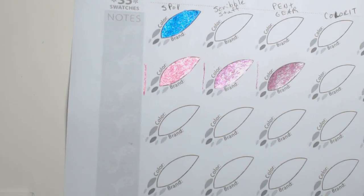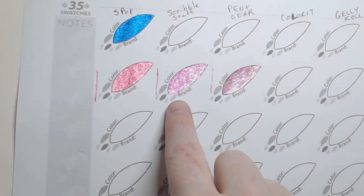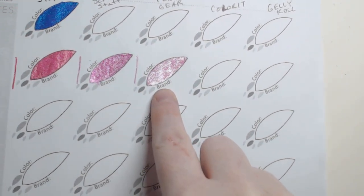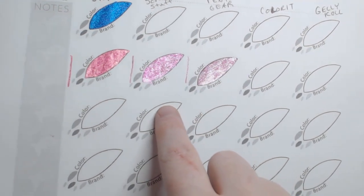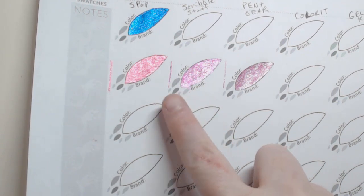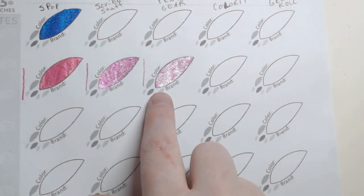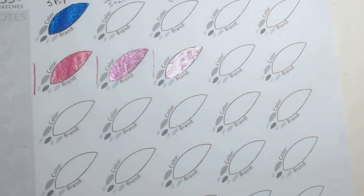So there is the Pen Gear. We're going to make sure we keep them under the same light. If we're looking at the Sparkle Pop, then the Scribble Stuff, and there is the Pen Gear — you get a good shine, like that kind of metallic-y shine off the Pen Gear, but I think you get more actual sparkle from the other two. I think you get a better shine off Sparkle Pop and Scribble Stuff. The Pen Gear just looks like one big glare — still shiny, but I don't think it gives quite as nice a look.